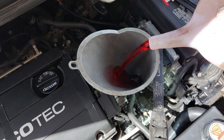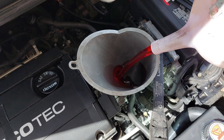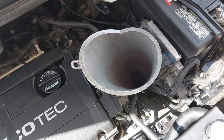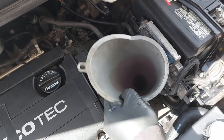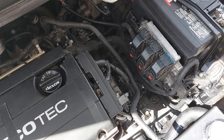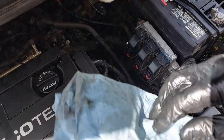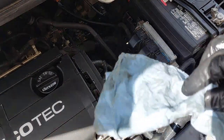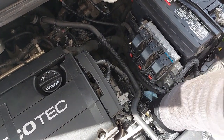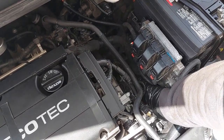We're going to put roughly 4.5 liters in. Make sure the fluid is going properly into the hole — you don't want to spill any. Now we're going to remove the funnel. Wipe everything down; you don't want any dirt getting inside the transmission. Give the filler neck a good wipe on the transmission side.